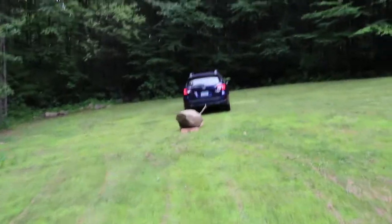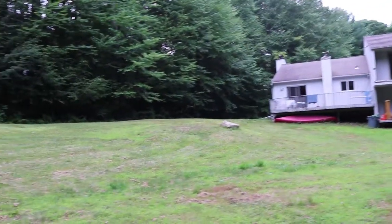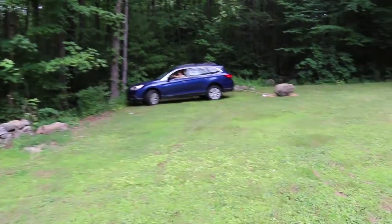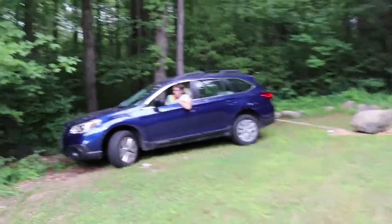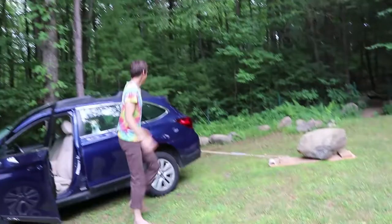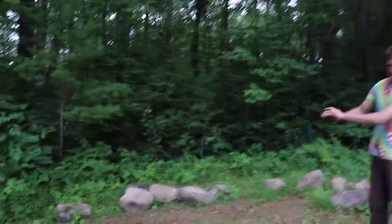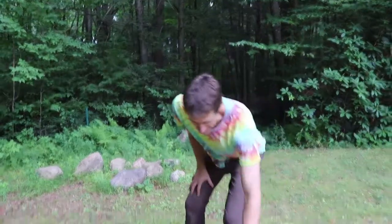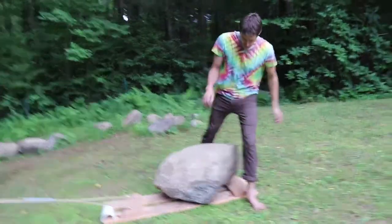We moved our little bonfire place from up the hill there where you see the rock, and we're going to put it towards the end of our property — not too close to the house so we don't mix up the house when we have a fire. You can see some other boulders I'm collecting over here — I'm making a big fire pit. This one might be too big and could become a seat around the fire pit.